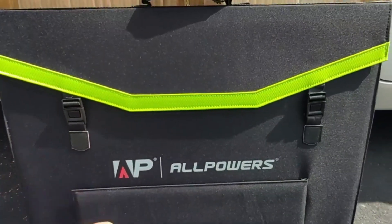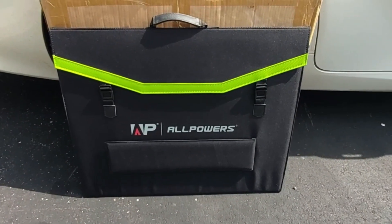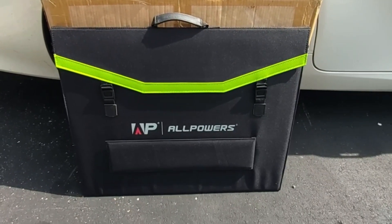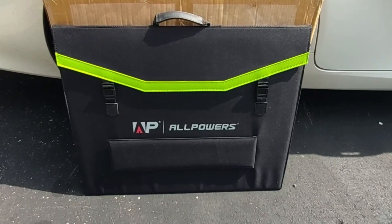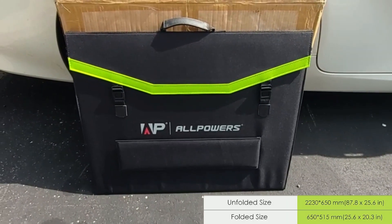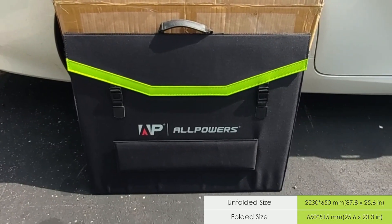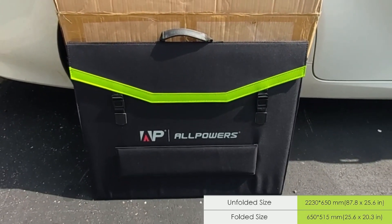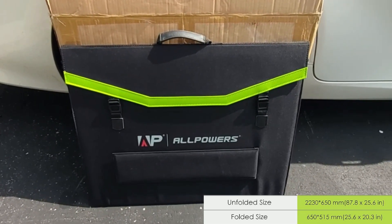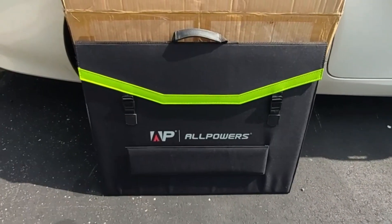When it's folded, it's about 24 to maybe 30 inches long — I will leave the exact measurements on the screen as a screenshot — somewhere between 24 to 28 inches wide by about 20 inches high. When it's unfolded it's actually a quad portable folding solar panel, and I'll leave those measurements in the video as a screenshot as well.